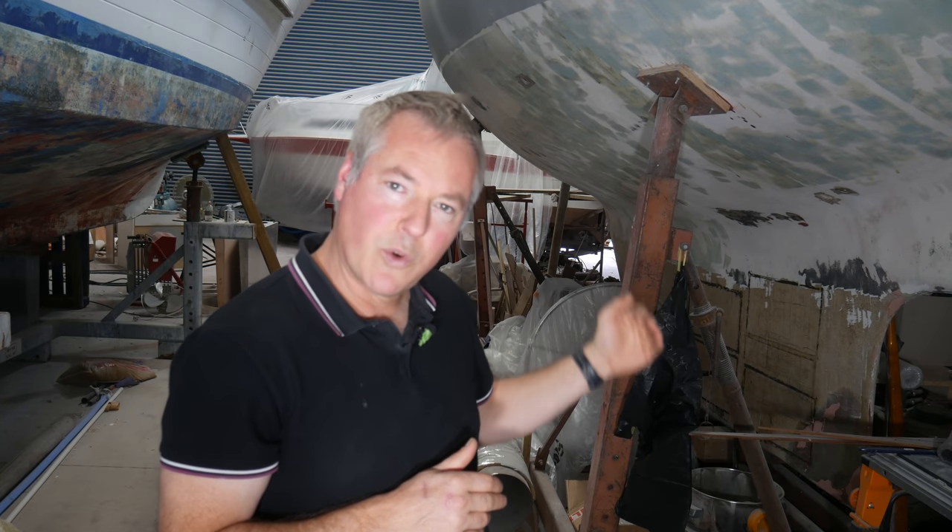Well hello, welcome back to A Boat Called Wanda. I've had some time out to reflect and dust myself off, and I figure I just need to get back here, back on the bike, and keep going despite the bad news I had in the last update with things not going as well as hoped. So I think for now the next part of the project is to focus on the beneath-the-waterline jobs.